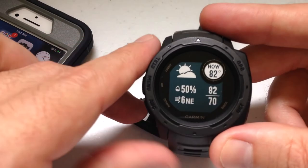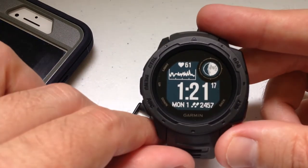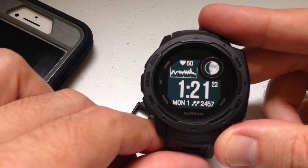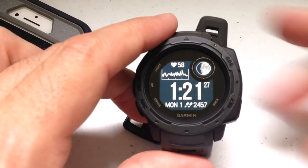Once you're done viewing the weather, just press the set button to go back and you're back on your default screen. I hope that helps — that's just a quick video on how to get the weather information displayed on your Garmin Instinct. Thanks for watching.